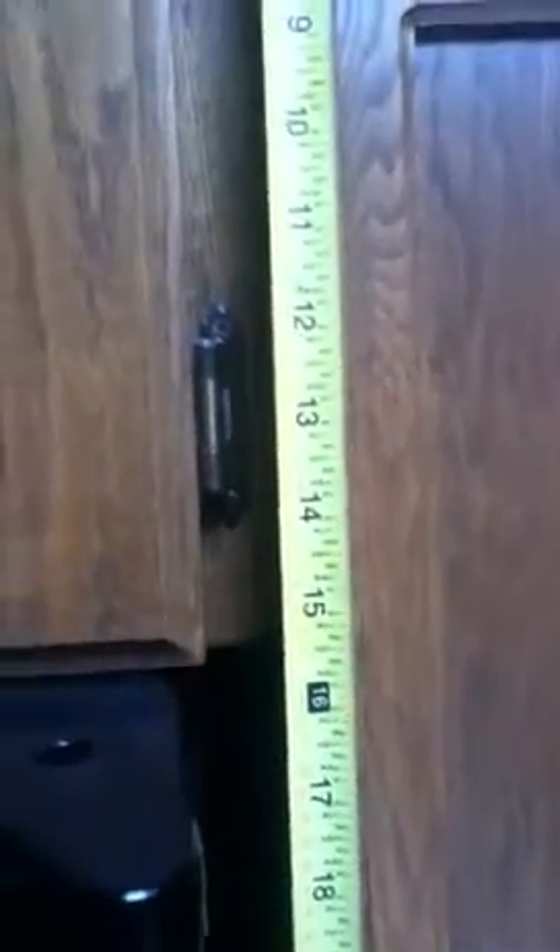Let's see how wide this guy is. Looks like that's 32 inches, and I'm starting from right here. Then the height of this guy looks like maybe 16 inches. This is going to be a better measurement right here — about 16. 16 down.